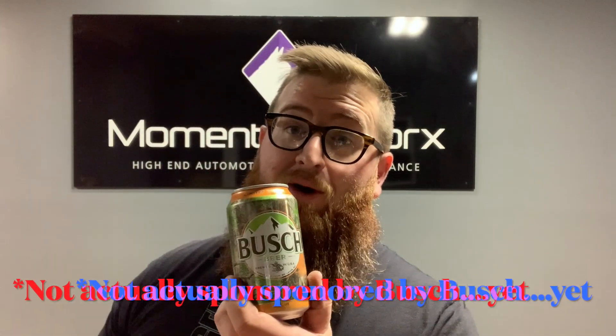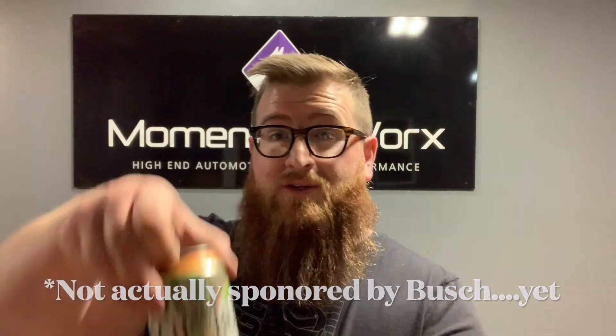Wasn't planning on doing a video today but something really pissed me off, so here we are. Today's video is sponsored by Busch because it's the day before Thanksgiving. Okay, let's get into it.